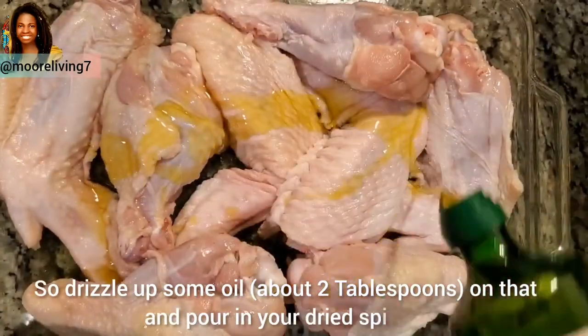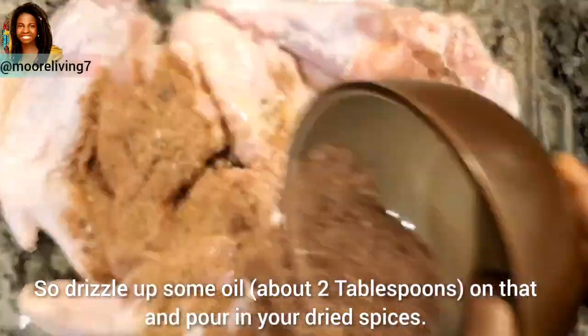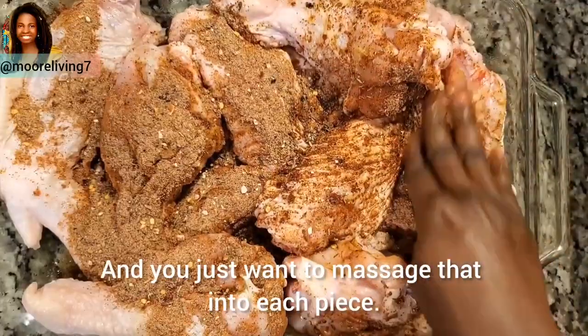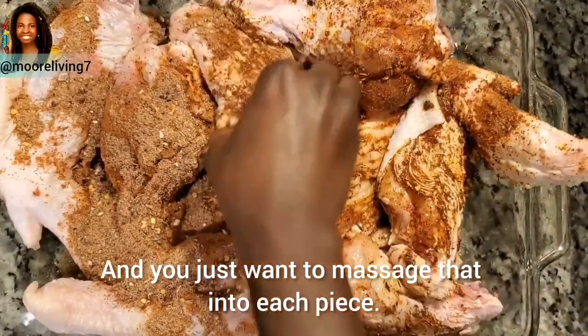Drizzle some oil again on the wings, pour in your dried spices, and just massage that into each piece.